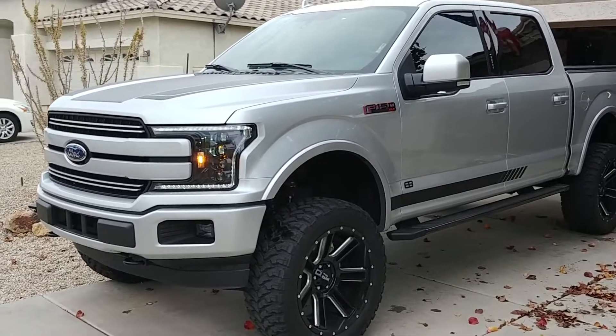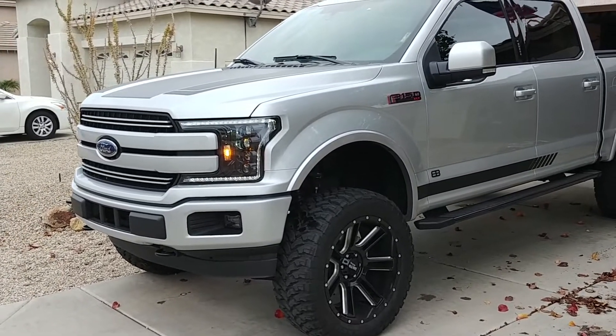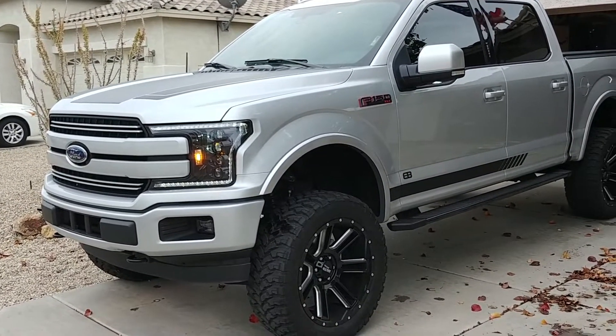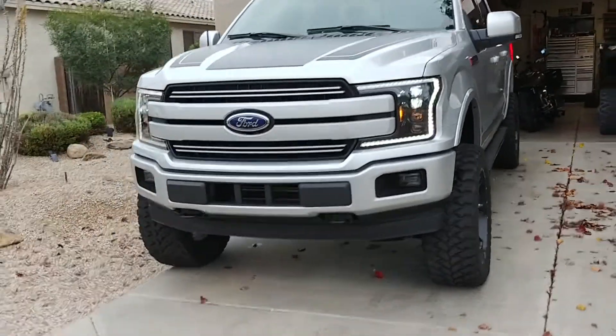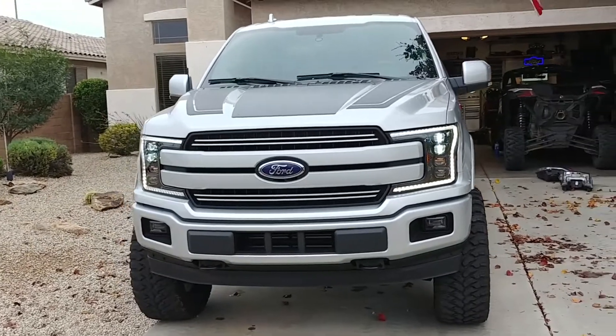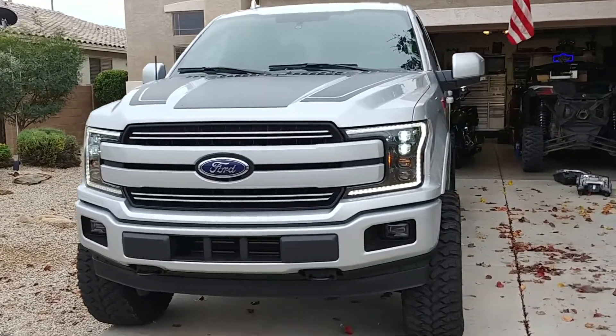So I'm pretty happy with them. I'm a little bummed that I'm going to have to redo it all over again, at least for the passenger side. But for now, they're installed. Go ahead and put your questions and comments in the field and I'll get back to you as soon as possible.